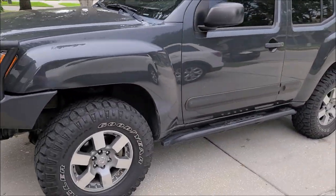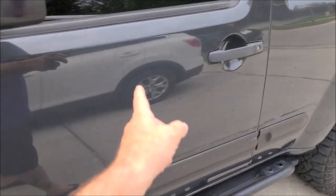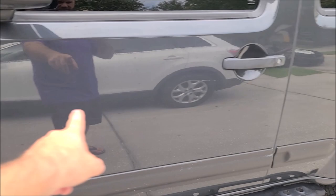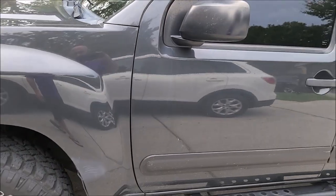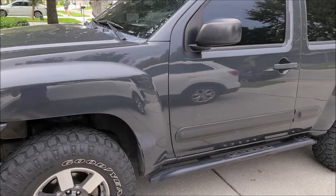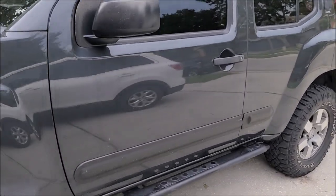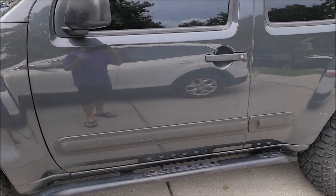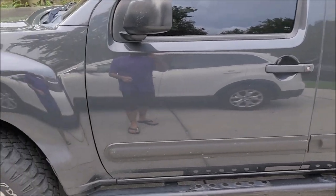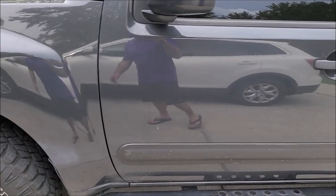I'll show you what the polish is doing. After I get it washed and clayed, I'll use this door to demonstrate since it's a little oxidized, water spotted, and has some big scratches. I'll show you what Universal All-in-One will do. The 2021 Universal All-in-One is pretty awesome — we're using custom tempered abrasives that react a little better than just run-of-the-mill abrasives. I'm going to get started and we'll go from there.